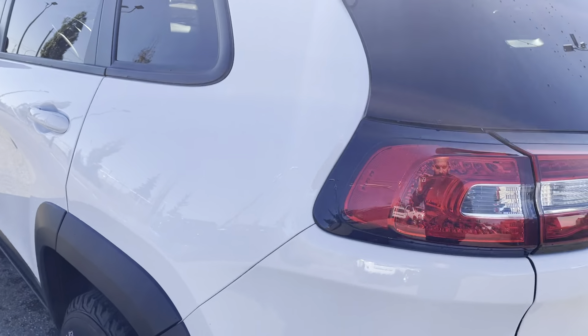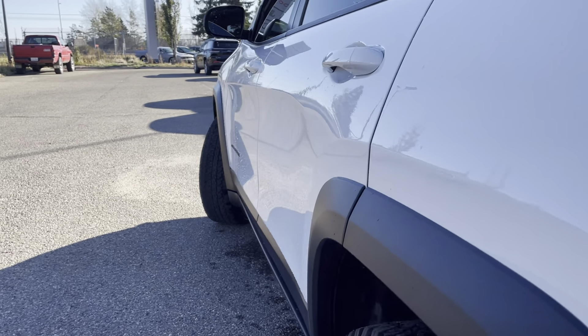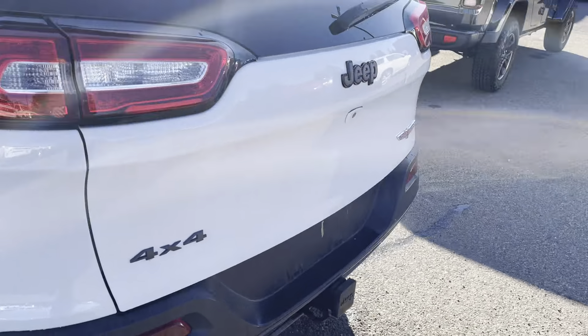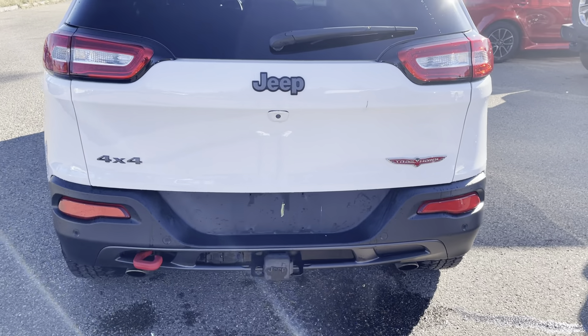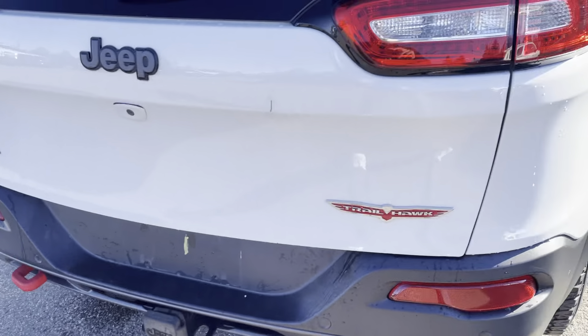Other than that, the body itself is in really nice shape. I'm not seeing any kind of major scratches, dings, or dents — those are just the body lines on the side. This one also has a tow package: your hitch, the wiring as well. And you do have rear parking sensors in this one too, along with another nice red tow hook on the back.